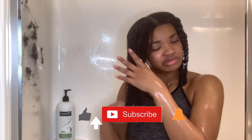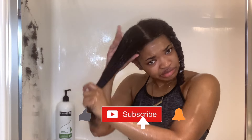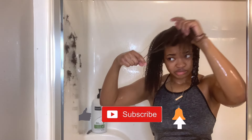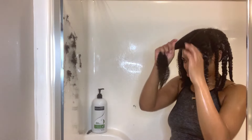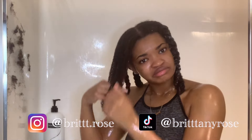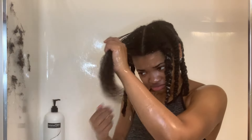Click that subscribe button and hit that notification bell so you get notified every time I post a new video. My goal is to get 1,000 subscribers this month and I just got halfway there. Also, definitely check me out on my social medias — my goal is to get to 1,500 Instagram followers this month, and I just reached 50k on TikTok, so follow me there if you're interested in more natural hair tips.